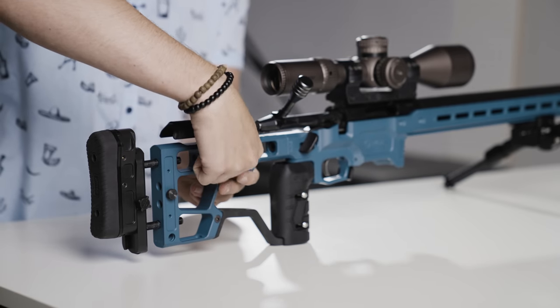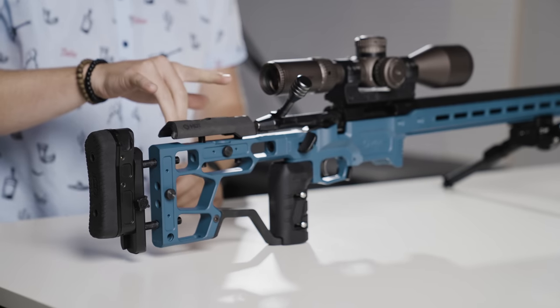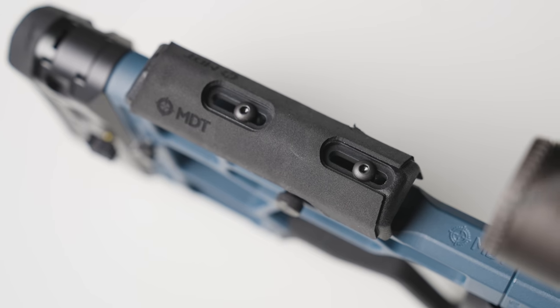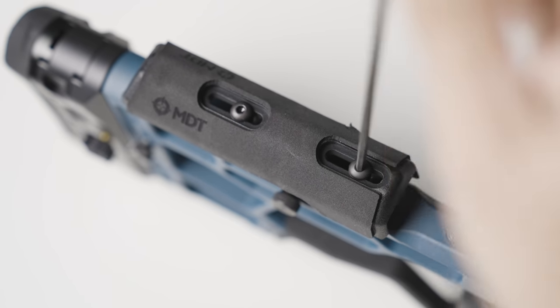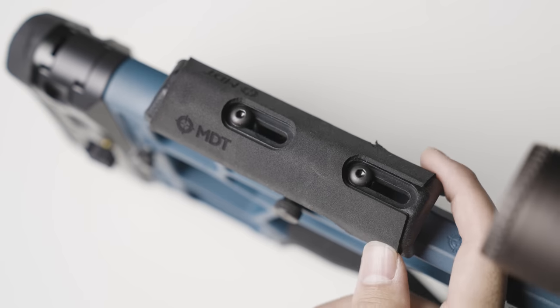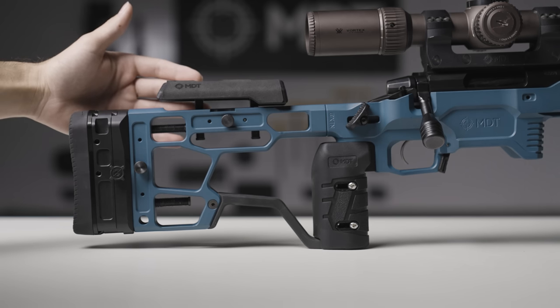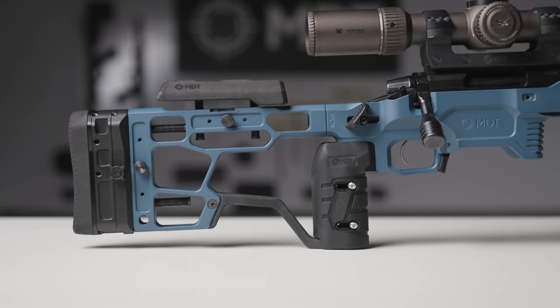Everything is tightened back up. On the cheek riser, you don't have any cant or translation available, unfortunately, but we do have about an inch of front-to-back adjustment. Depending on where you're running your length of pull and how you like your cheek riser situated relative to your scope, you can adjust that back and forth as needed.